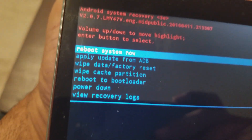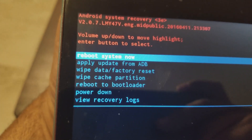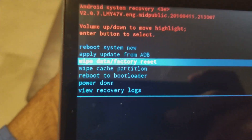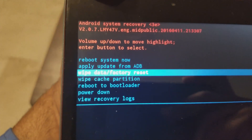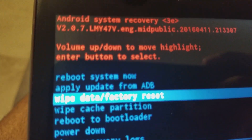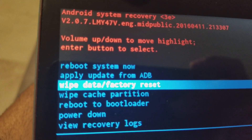It's gonna get you to this menu right here. Use the volume button down to navigate and select 'wipe data / factory reset.' Select it with the power button.